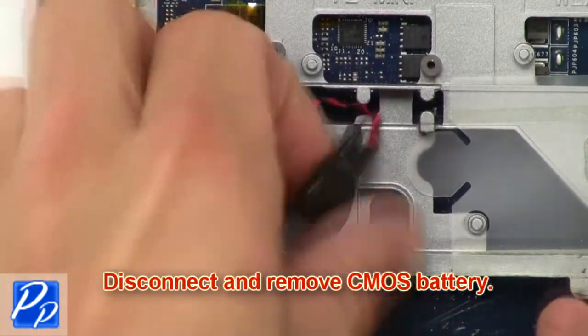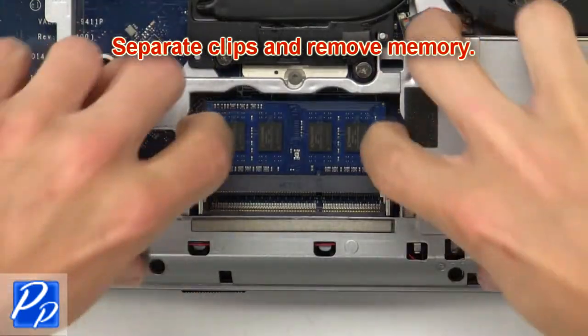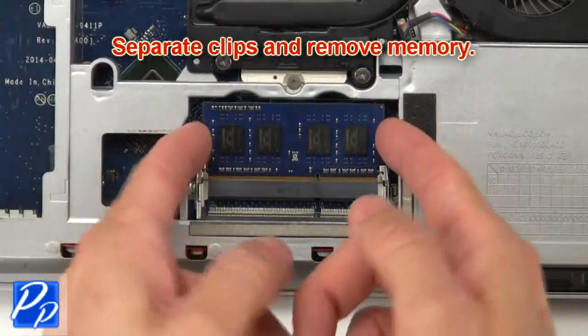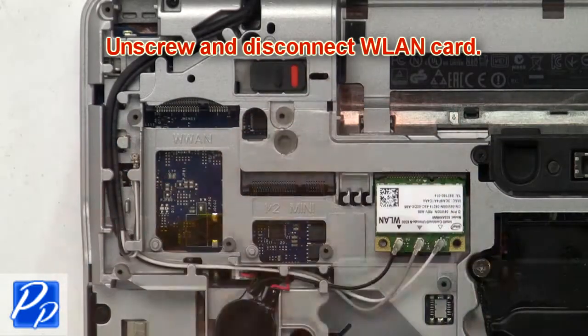Now disconnect and remove the CMOS battery. Now separate clips and remove the memory. Then unscrew and disconnect the wireless card.